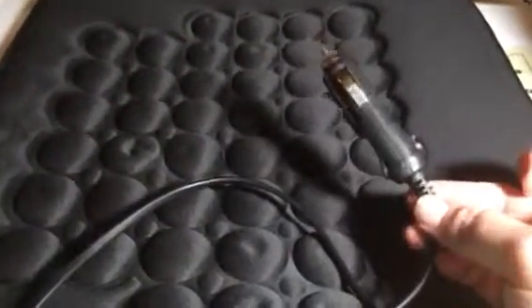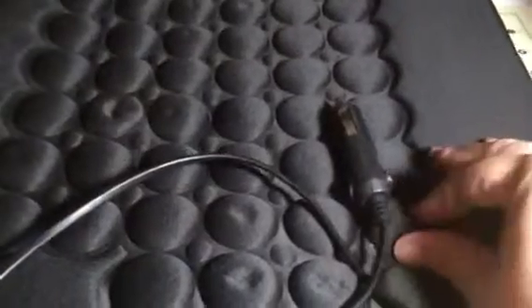It just goes right into the car outlet, so it's really easy, and it keeps me nice and toasty and warm on those winter days where it's freezing outside. You can check out the full review and more information in the comments of this video.